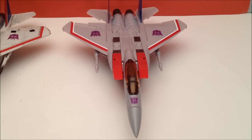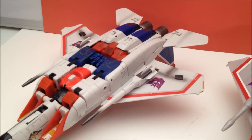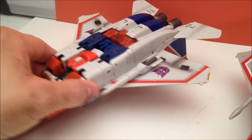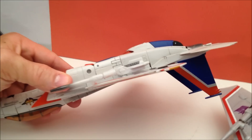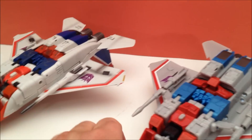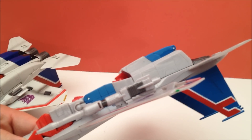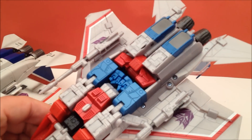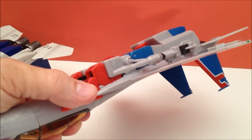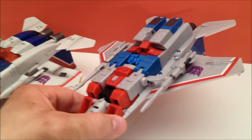Mold-wise in their alt modes you really can't tell these two guys apart until you flip them over. Here's the underside of the original Starscream — everything is very compact, very smooth, rounded, and it's a very very tight profile. Coming to the new guy, you've got some extra junk on it, it's a little bit thicker, the chunks are more squared off and protruding a lot more. So in alt mode I'm going with the original as well — this is not as clean as the other one.